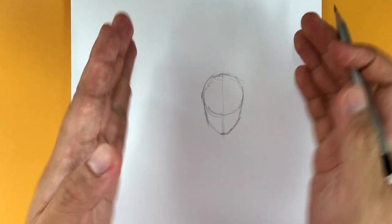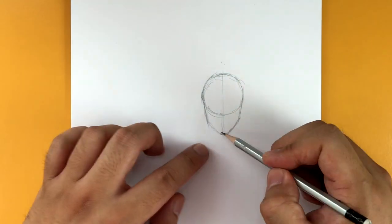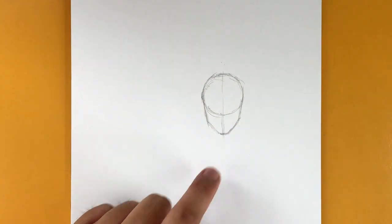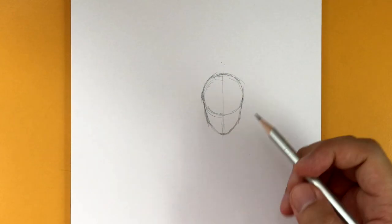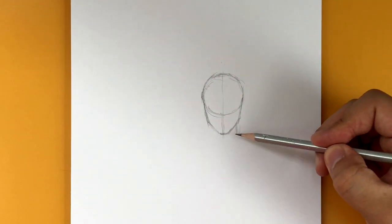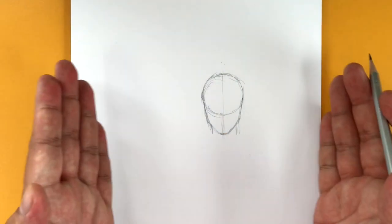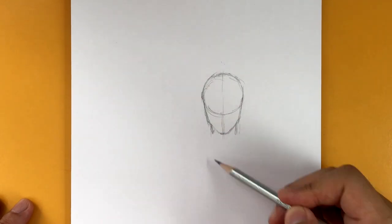The thing with drawing guys is they tend to have wider jaws, and the jaw tends to be a little bit longer. If you want to make a drawing look more feminine, you make the jawline a little bit narrower. Now we're going to draw the neck, and the neck is going to be narrow as well. You don't want it to be a huge gigantic neck. So there's our head — we're going to fill it all in with the hair and all that stuff later.